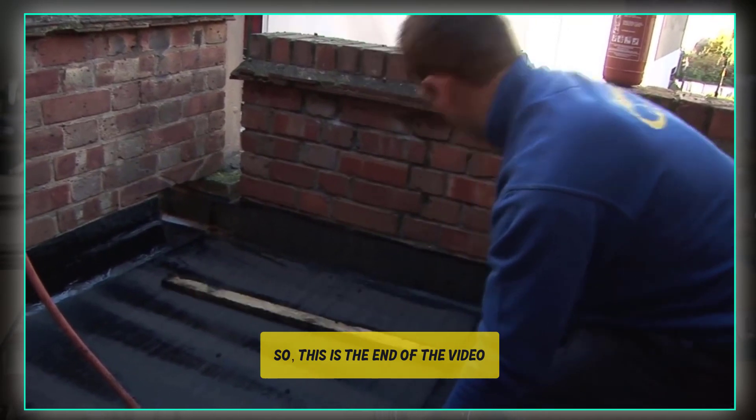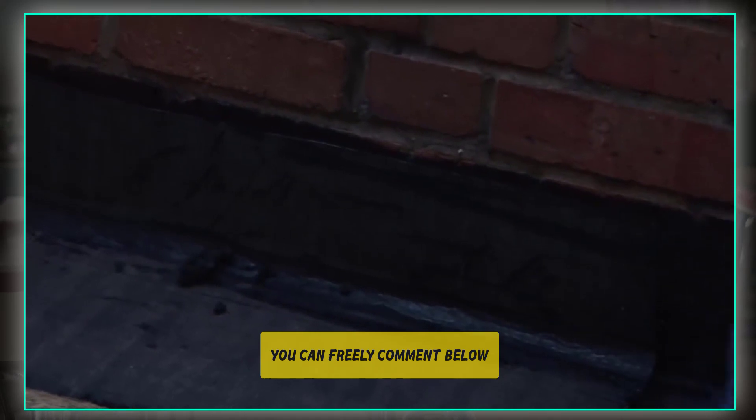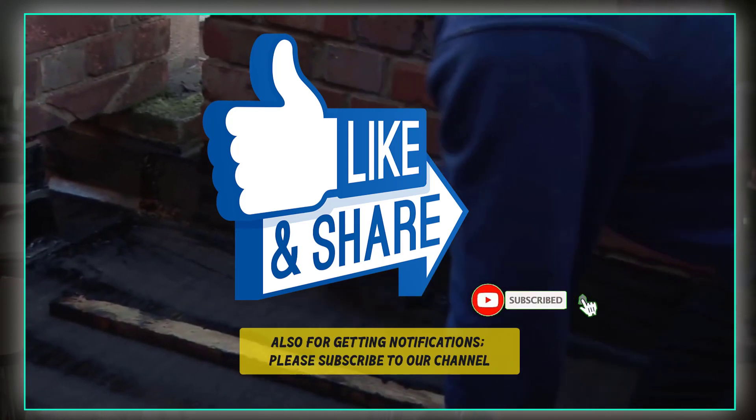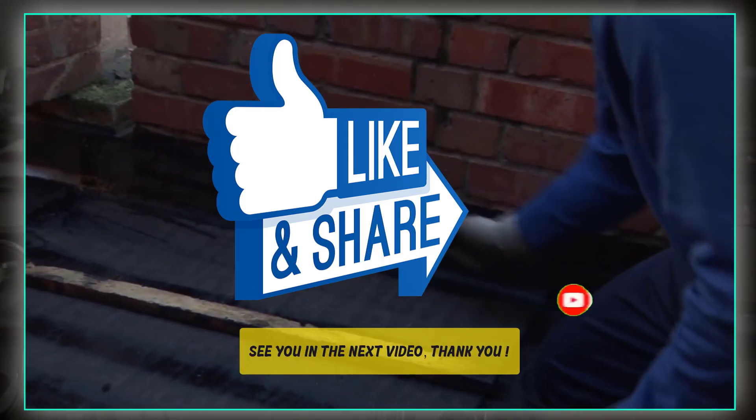This is the end of the video. If you have any doubts regarding bitumen felt you can freely comment below. We try to make a separate video based on your comments, so don't miss the chance. For notifications please subscribe to our channel and click the bell icon. See you in the next video.